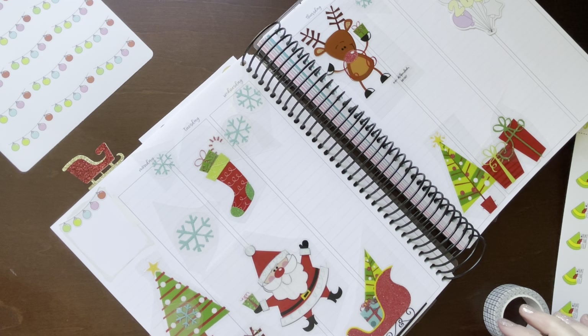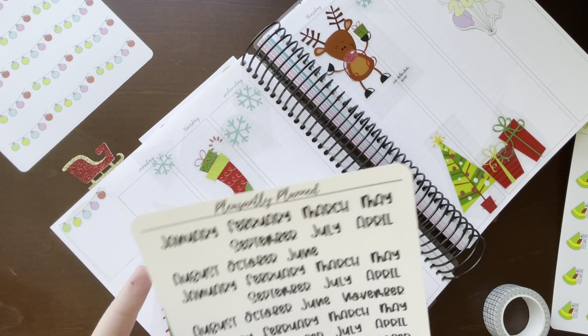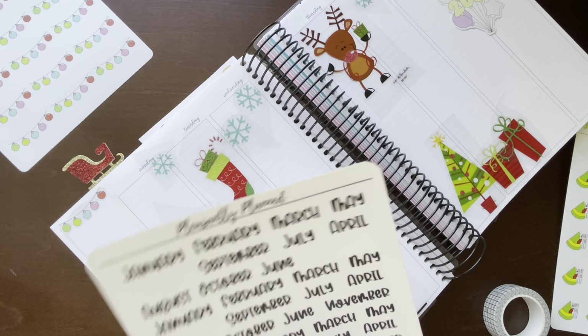And then I want to have my 'Pleasantly Planned December' sticker — here's December.